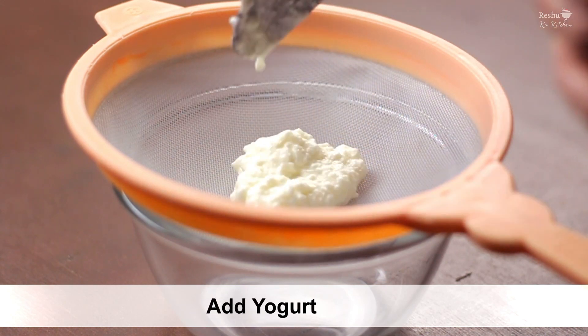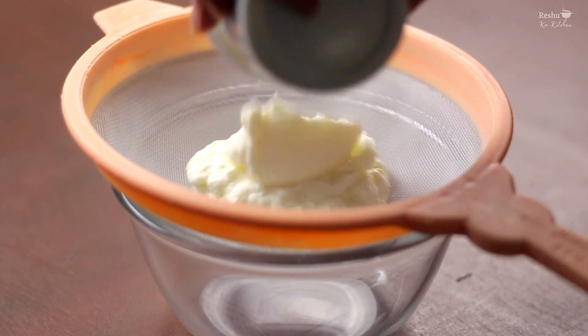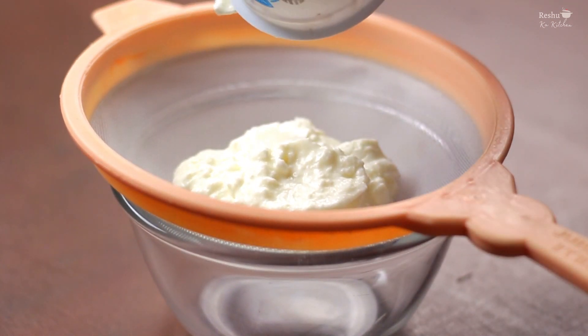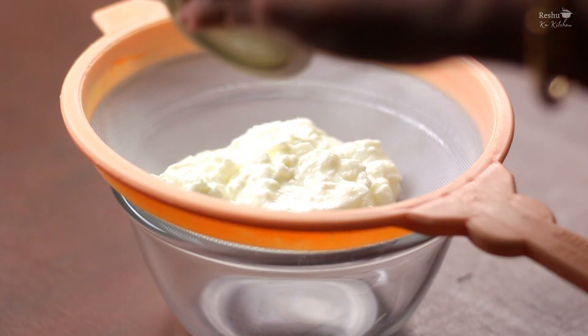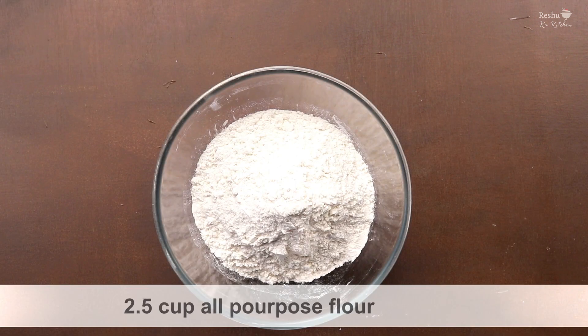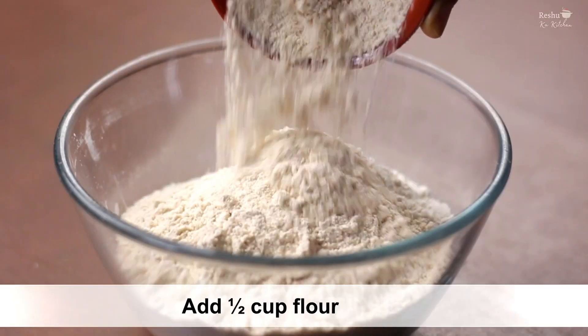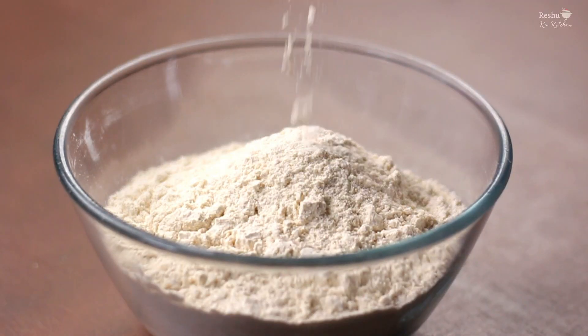Let's take the dough. I have store-bought dough, so I'm using that. It is a little bit watery, but we need a thick dough. So we will strain it through a strainer so that the extra water goes out easily. Now we put it aside and work the dough — press it into the dough, fold it in.